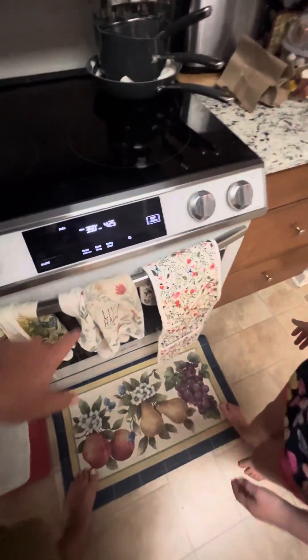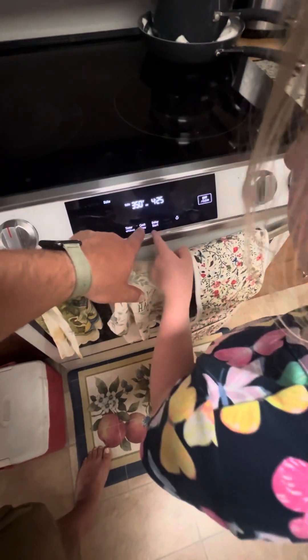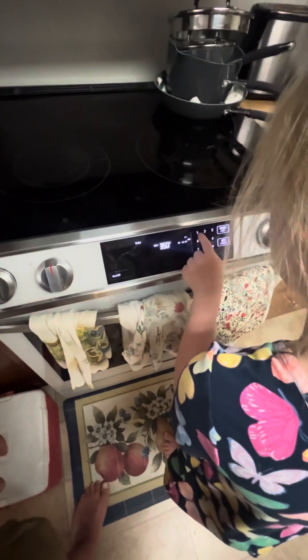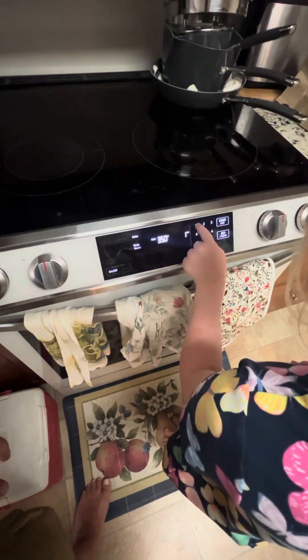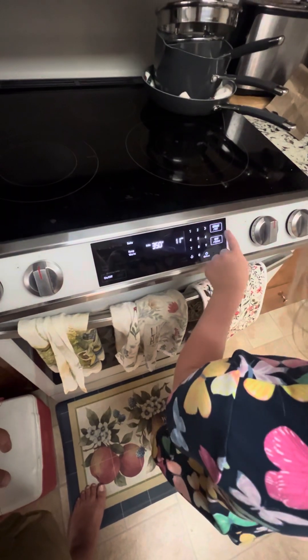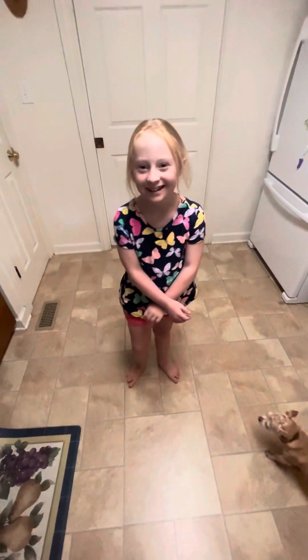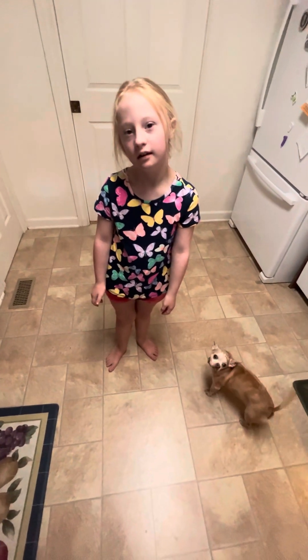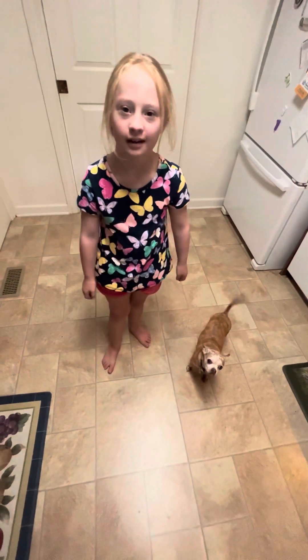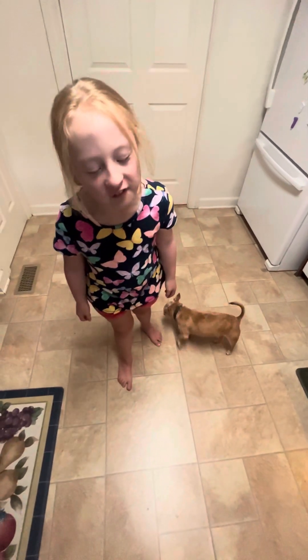And now you're going to push the timer button — cook time — one-one, start. Good job! Oh, hi Mongo! Hi, Mongo. All right, say bye to everybody. Bye! Bye baby. Bye bye bye bye bye. Thank you.